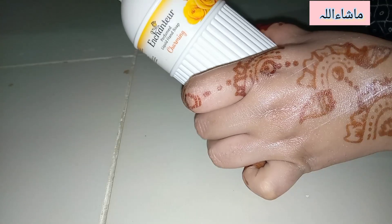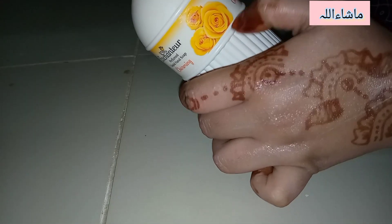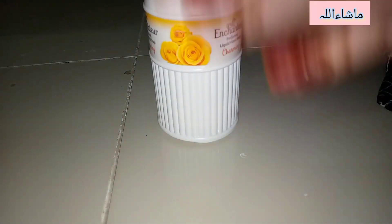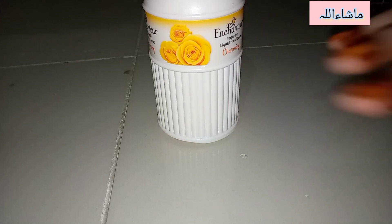It's called Charming and it has a section of flowers — it's yellow with flowers. This is really good, you can go for it. Don't forget to like, share, and subscribe to my channel. I'll see you in my next video. Take care, Allah Hafiz.